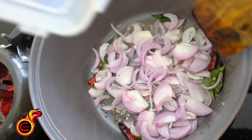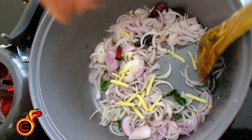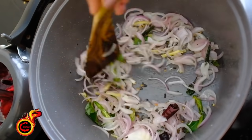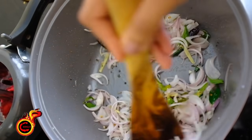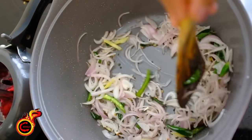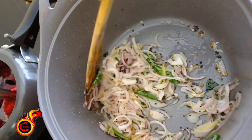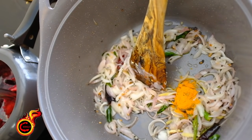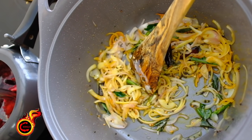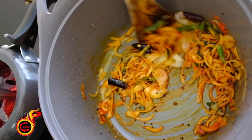It will be nice. You can cut it in the middle — cut it into smaller pieces. Put them in the middle. There are brown sheds — put them in. Put them in and mix. It's a very good thing. Even when you cooked the meat, we will get a good raw taste. Break this down and put in a quarter spoon of Kashmiri chili.